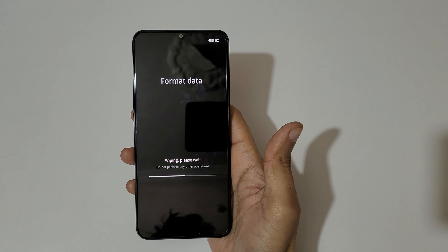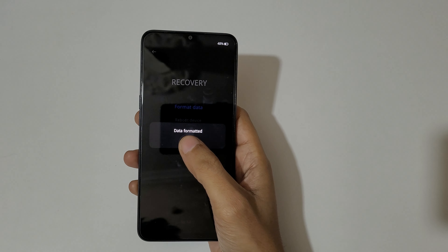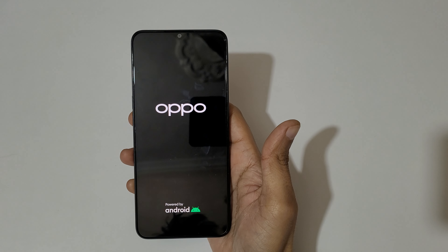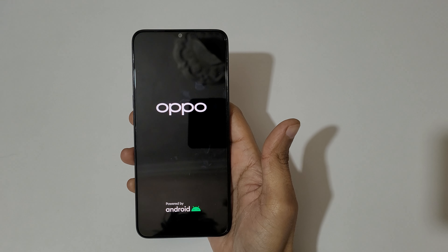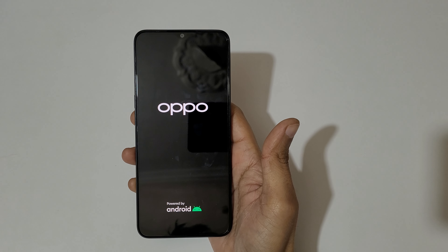Now tap on 'format'. You can see it says 'wiping, please wait'. Once data is formatted, tap OK. The phone is now successfully hard reset. After the reset it may take some time to boot up. If it asks for a password, tap skip and use your previously logged-in Google account to unlock the phone.